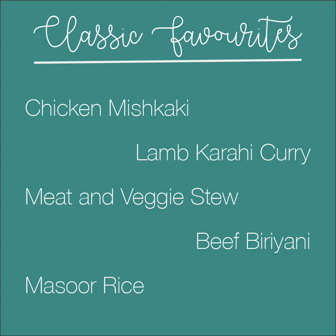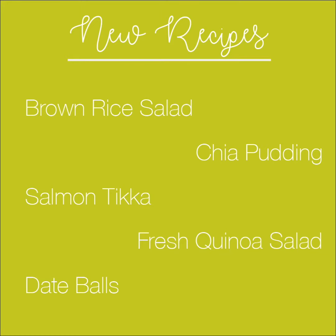We have some classic recipes for biryanis and curries, all made with healthy fresh ingredients. There are also recipes which include ingredients such as quinoa, kale and chia seeds. These recipes make dishes that taste actually rather good.